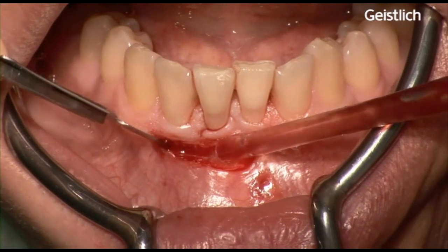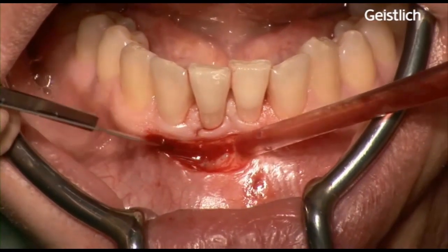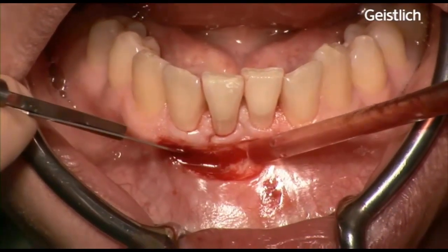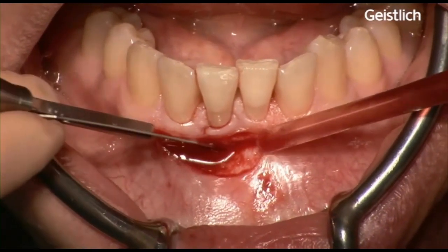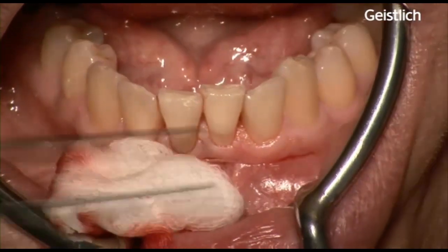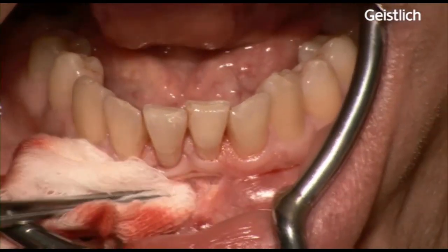To permit the apical advancement of the flap, eventually some muscle insertions have to be eliminated. The blunt dissection is extended laterally to such an extent that the flap stays tension-free when positioned apically to the level of the desired width of keratinized gingiva.